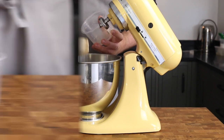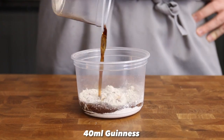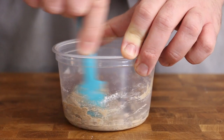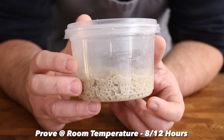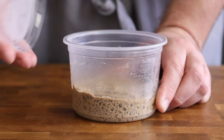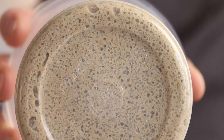For the pre-ferment, we need to go back 8 hours where I mixed 40 grams of dark white flour, 1 gram of fresh yeast, and 40ml of Guinness together to make a poolish. Leave the poolish for about 8-12 hours to allow the yeast to do its work. Though time consuming, using a poolish pre-ferment comes with a whole heap of benefits, including improving the flavour, texture, and colour of the finished bread.